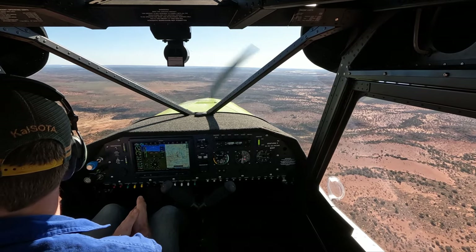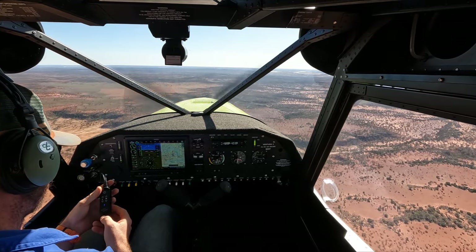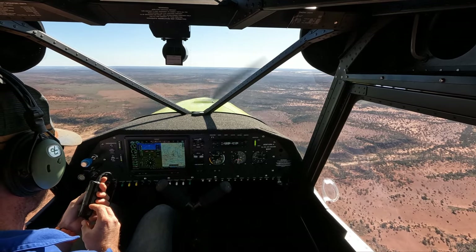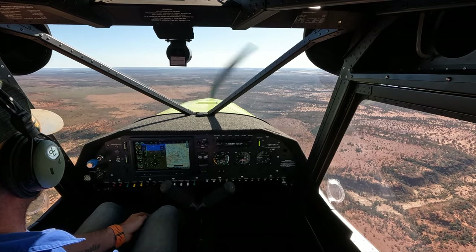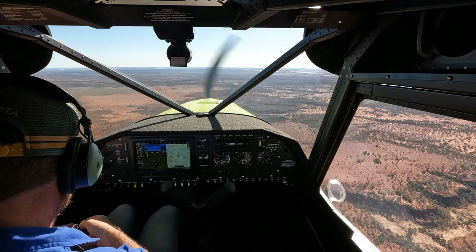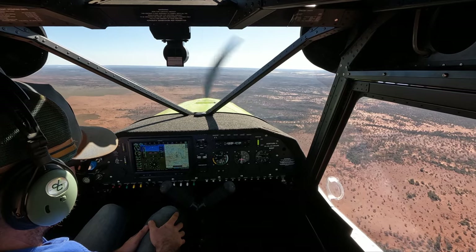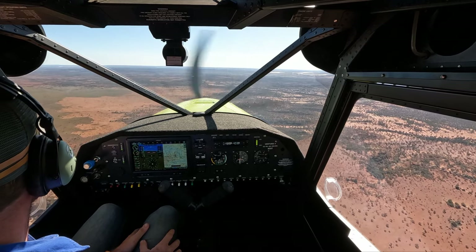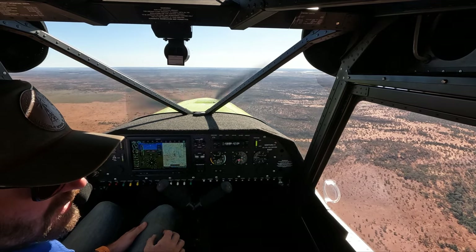The killer in this headset that I'm using is whenever I talk on the intercom, it does auto mix. I don't know if there are any settings, but it means that as I'm talking it just cuts out the background audio. The Bose headset doesn't do that — it's actually an option, which is really good for solo flying.